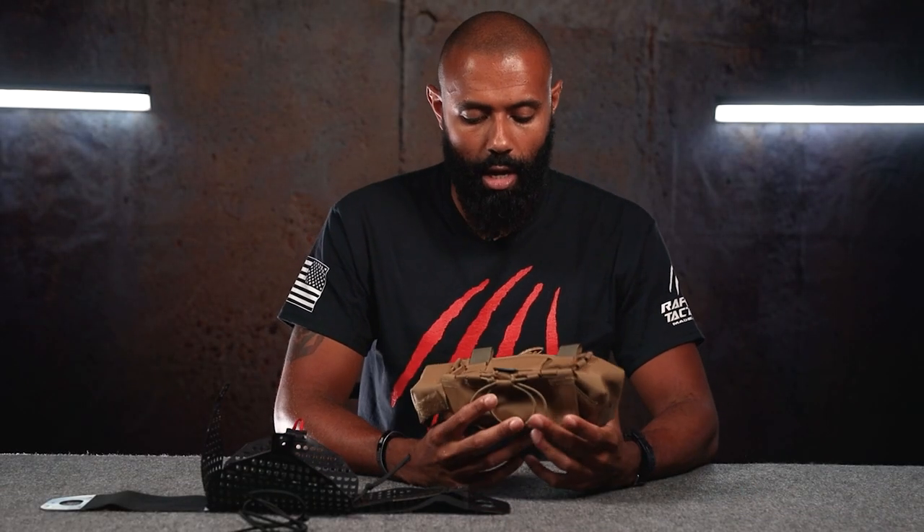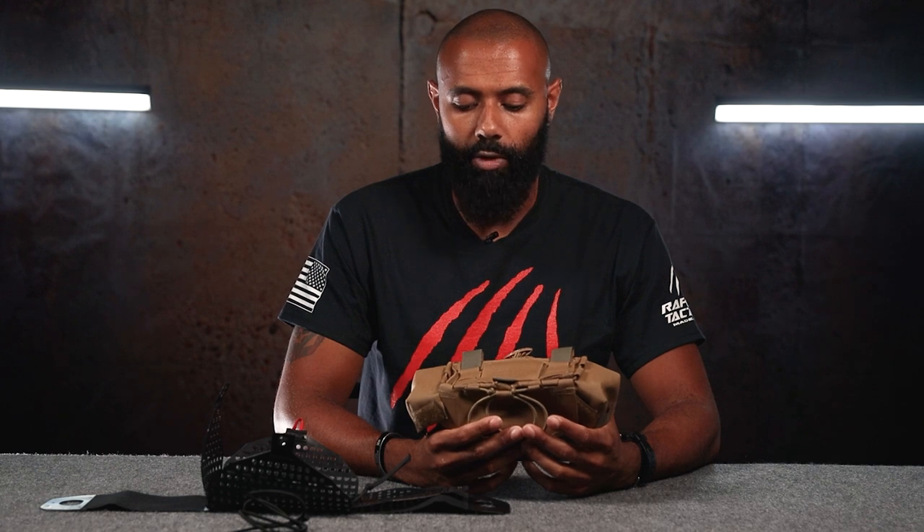Welcome back, folks. Cam with Raptor Tactical here today to talk to you about the Raptor Tactical MIFAC system. The MIFAC system is our approach to an IFAC. We're just going to go ahead and go over the features.